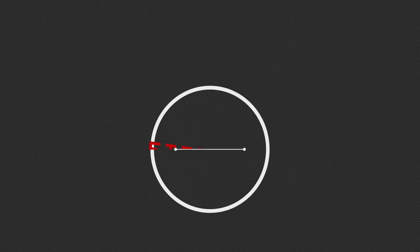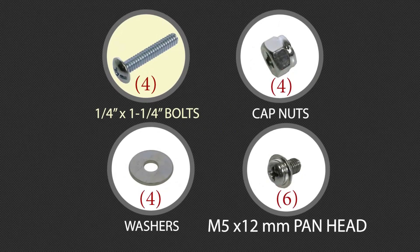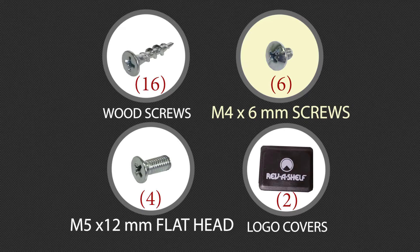You will also find the following fittings: 1/4 by 1¼-inch bolts, cap nuts, washers, M5 by 12-millimeter panhead screws, wood screws, M4 by 6-millimeter screws, and M5 by 12-millimeter flathead screws.